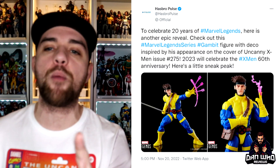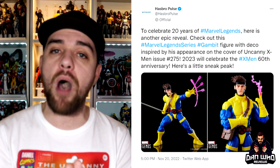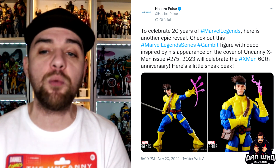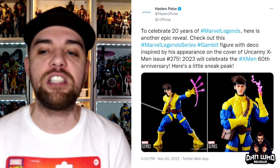The press statement reads: to celebrate 20 years of Marvel Legends, here is another epic reveal. Check out the Marvel Legends series Gambit figure with deco inspired by his appearance on the cover of Uncanny X-Men issue 275. 2023 will celebrate X-Men's 60th anniversary.